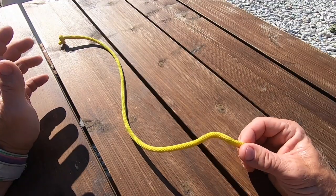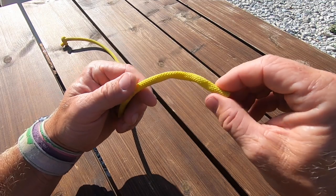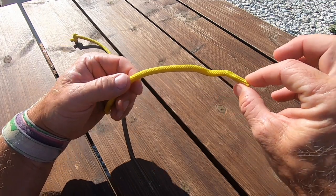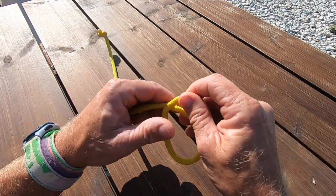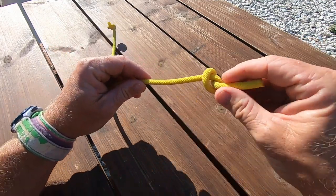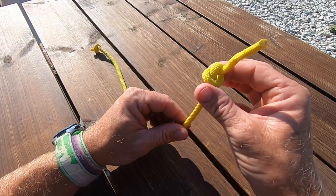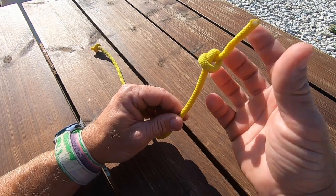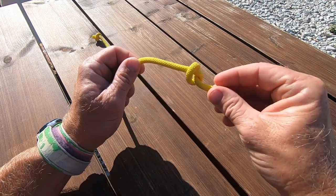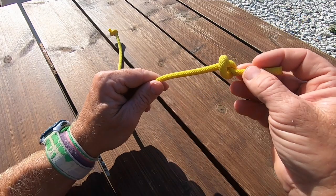We're going to start with the most simple, which you could call a thumb knot or an overhand knot — just a simple knot like this. This is useful perhaps in the end of your trapeze rope, or if you just need a simple knot in the end of the rope to stop your hand from slipping off.